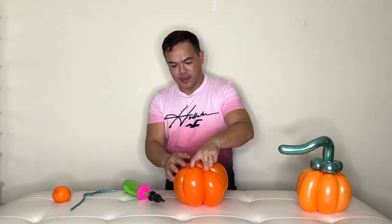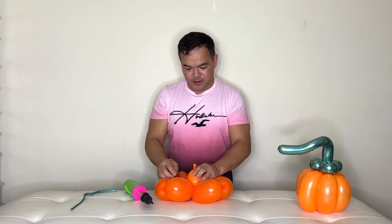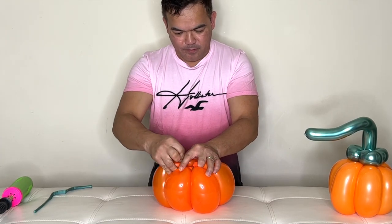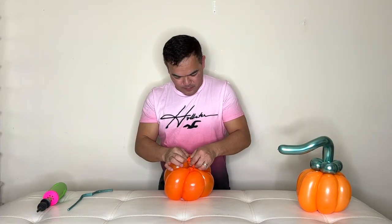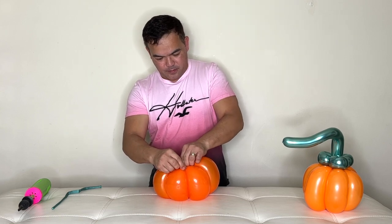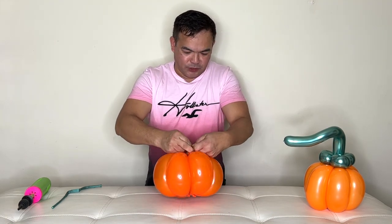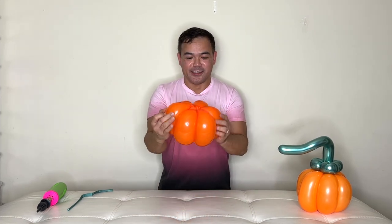Before you pull them up, place your balloon weight in the center — right on the center. Put the tip of your balloon weight in between the balloons, then tie them all up using the tip of your balloon weight — just like that. Tie it to one of the ends, then tie it again so it's securely connected.